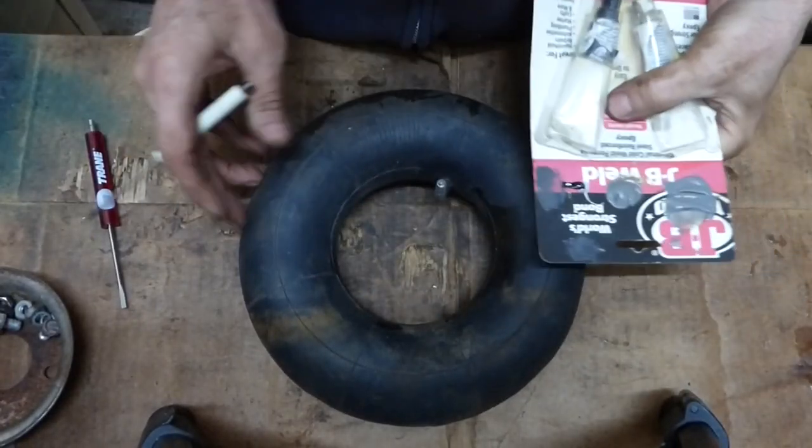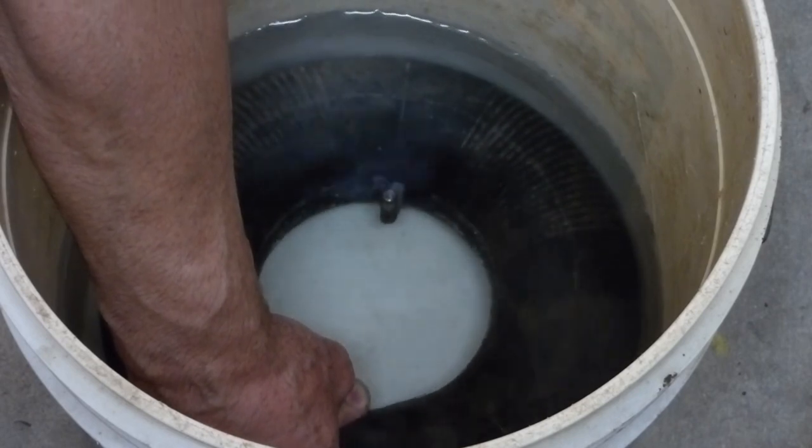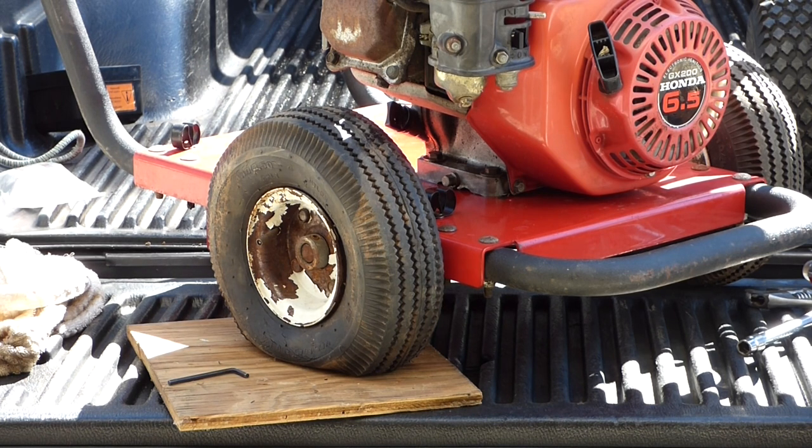I've got a couple of flat tube tires on pressure washers, but this process of fixing the flat will hold true for any tube tire that you have. I'll show you how to remove the wheel, disassemble the tire, patch the tube, reassemble the tire, and reinstall. Let's get started.